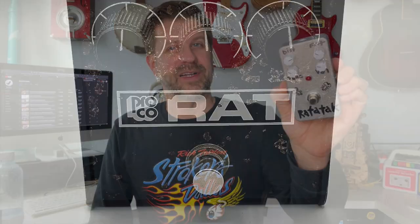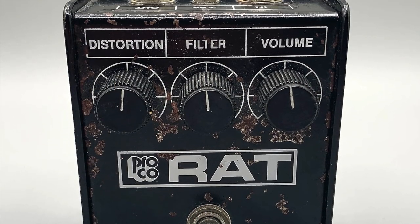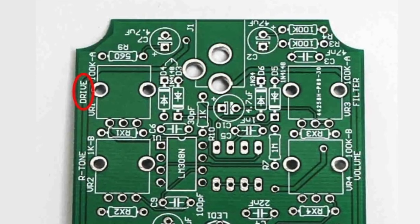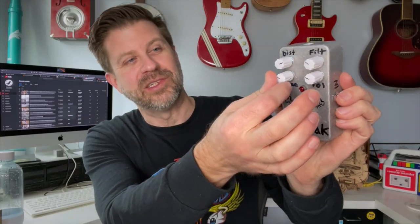Now if you're familiar with the RAT pedal at all, it's an iconic distortion pedal. The original ones had three knobs very clearly labeled: distortion, filter, and volume. This one actually has four knobs — that's Synthrotech's little extra addition. They added a tone control they call the R-Tone. On the PCB they're actually labeled as 'drive' instead of distortion. If you're really interested in the traditional RAT sound, you can turn the tone knob down and you've basically got the original.